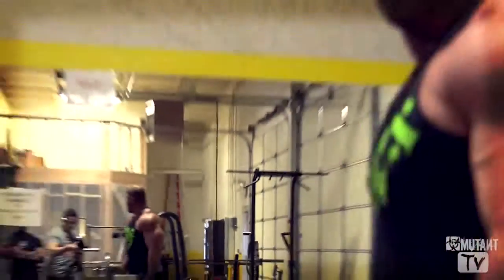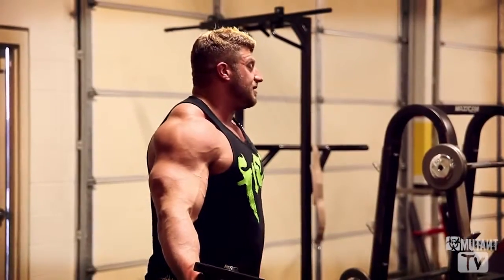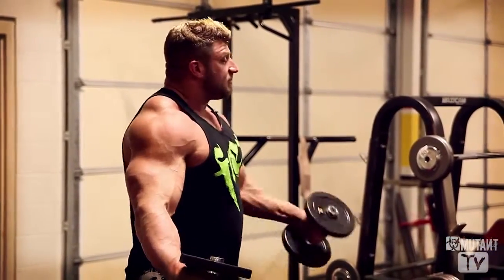And like I said before, guys, and I'll always keep saying it — it's not about weight. That's going to be a byproduct, so just worry about proper form and getting a lot of blood in the muscle. That's how you're going to grow. Thanks for watching, guys. We'll see you on the next one.